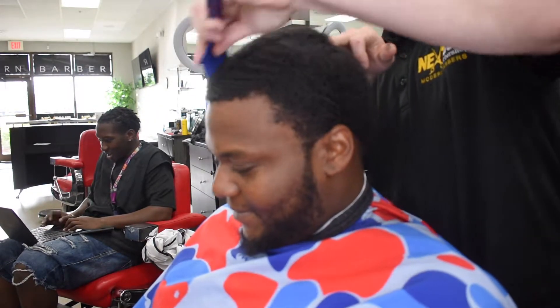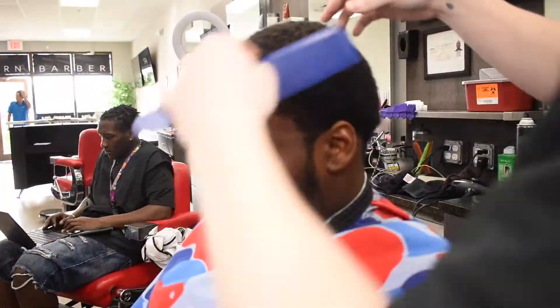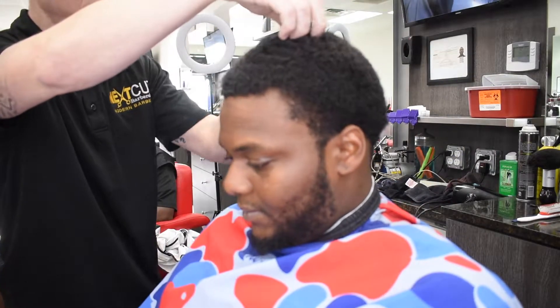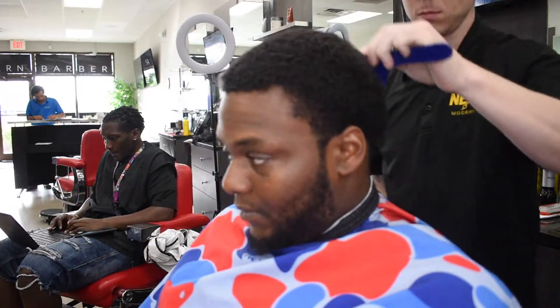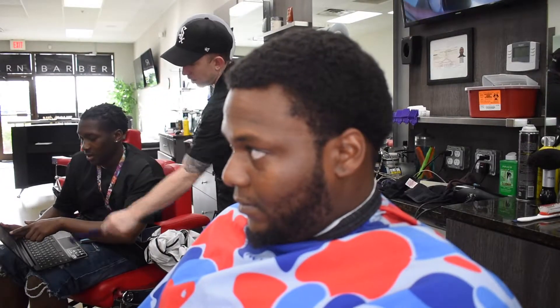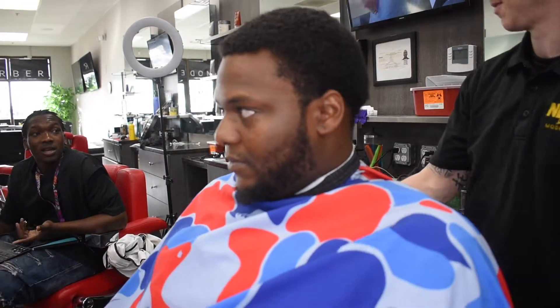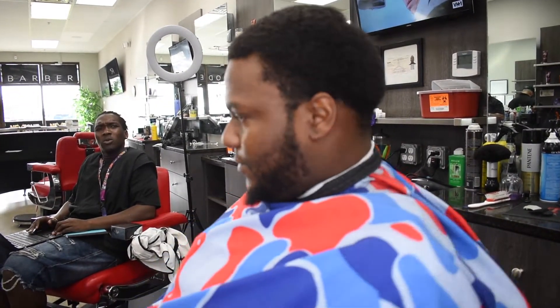I'm still combing his hair out. I got my man Kenny in the background. This is not a process that you want to rush — you want to comb, check for cowlicks, check for scars or anything like that.